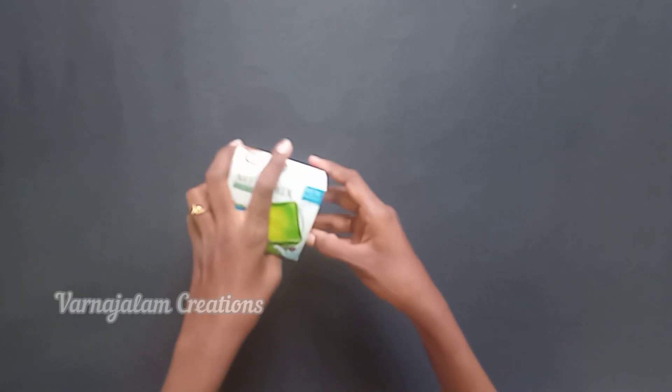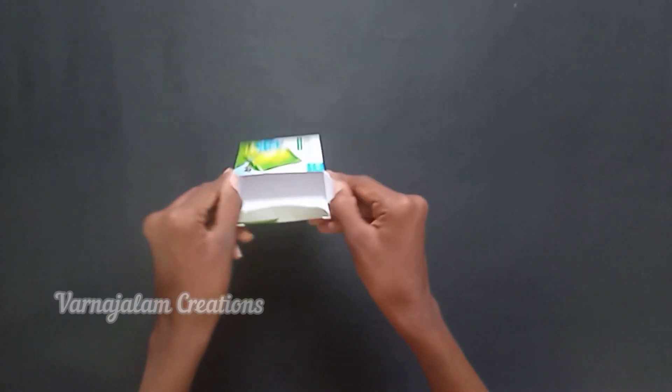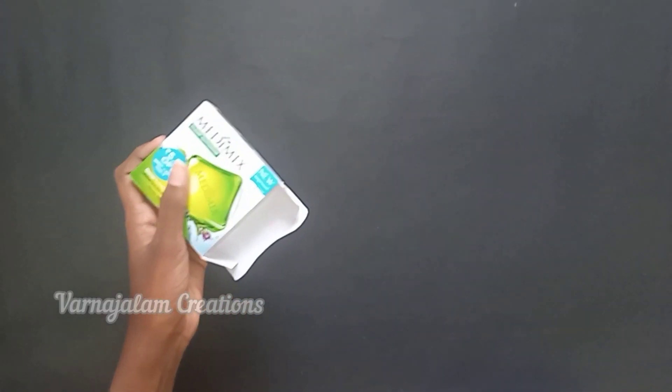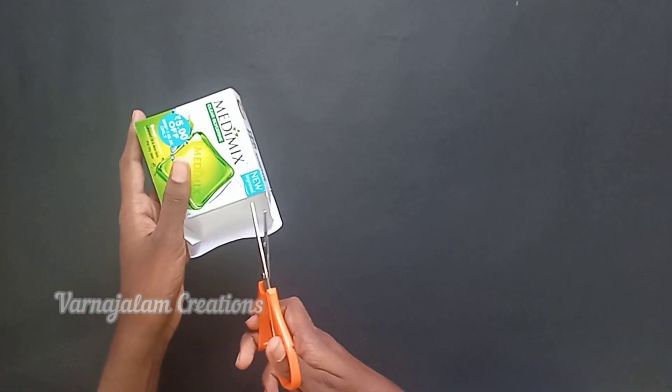Hi friends and subscribers families! Welcome to Varna Jalam Creation Channel. In our channel, we will use a craft. If you want to subscribe to our channel, please do so.